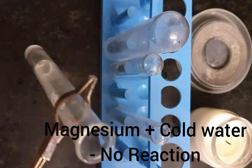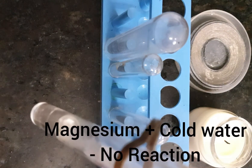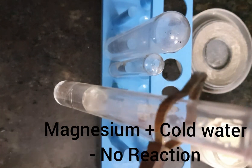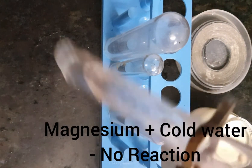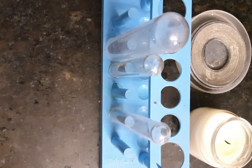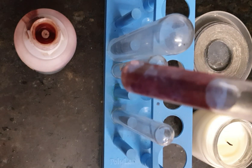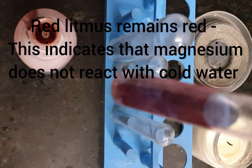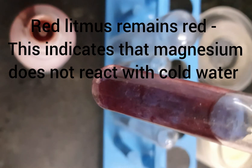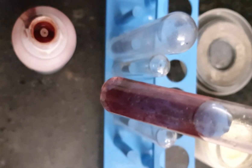I am using this red litmus and putting a drop of it into the test tube. See, the red litmus is not changing — that means there is no reaction between magnesium ribbon and cold water. Now we will see what will happen if we slightly warm up this water, whether the reaction will take place or not.